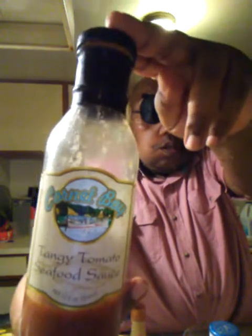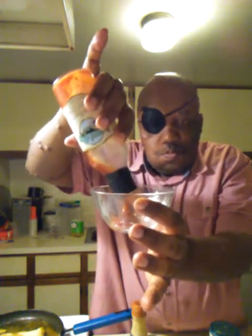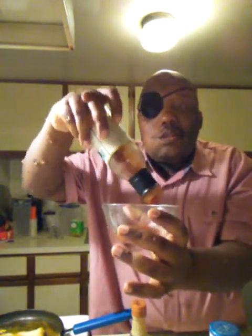Now I'm going to make a sauce to put on top of my fish. Let me rinse this out. In making my sauce, I will be adding tangy tomato seafood sauce. I'm going to go ahead and use all of that because it's not much.